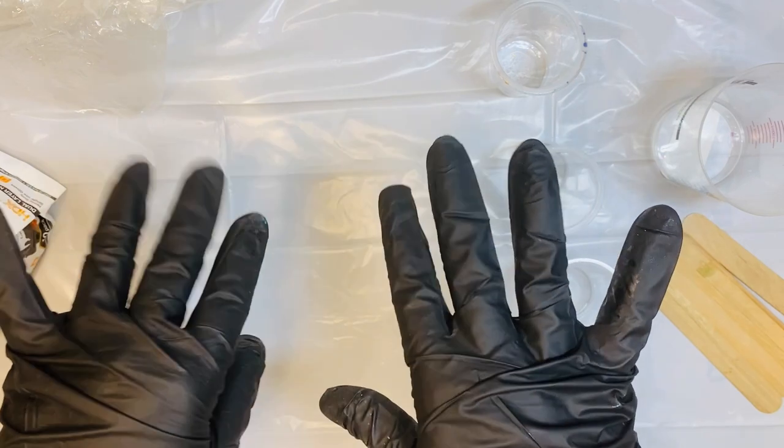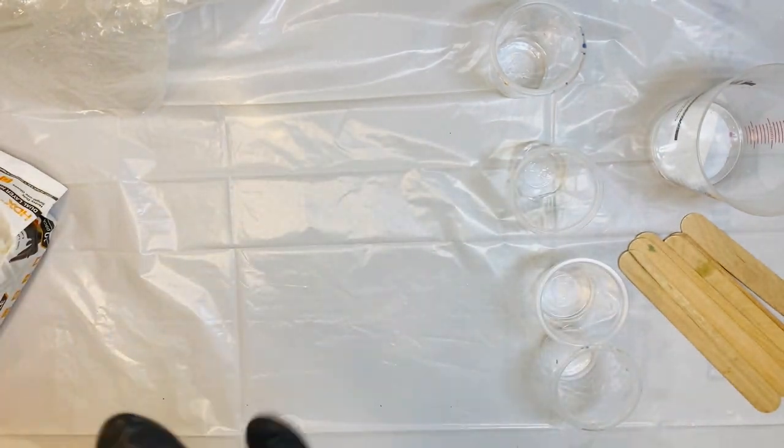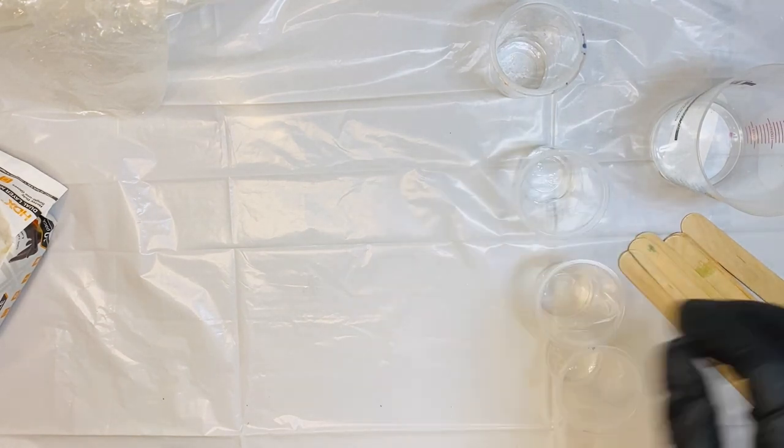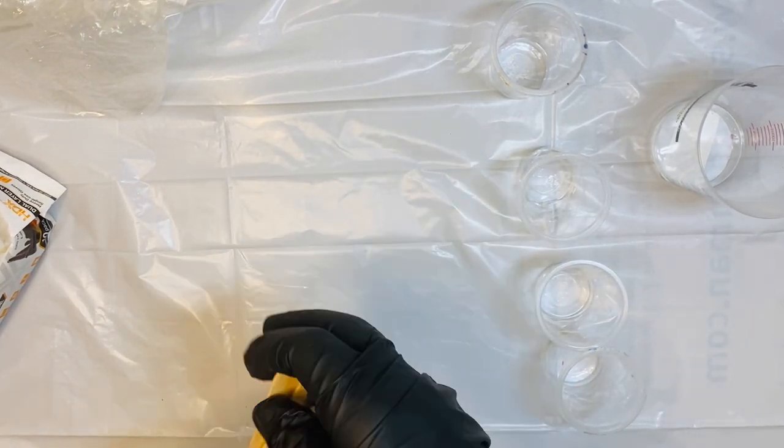Gloves are very important. You want to be protecting your hands because this can get very sticky. If you are not looking at that kit, Dixie cups are going to work great, or these popsicle sticks work great as well to stir everything up.